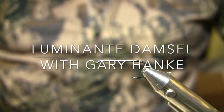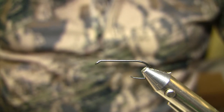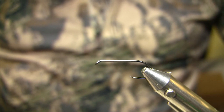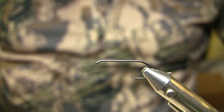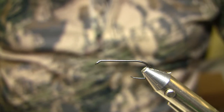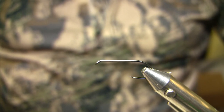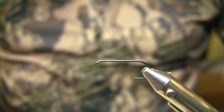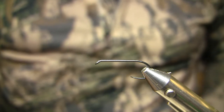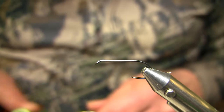A number of years back, Jack Dennis spoke of UV reflectiveness actually being emitted by Callibaetis nymphs. And if that's possible for Callibaetis mayfly nymphs, I was wondering why would it not be possible for other lake insects, such as damselflies. So with that in mind I started experimenting with the UV protagonist material that we generally associate with protagonist nymphs, and thought there has to be an application for it on dry flies or on damselfly nymphs in lake scenarios as well.